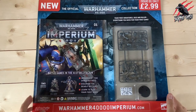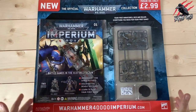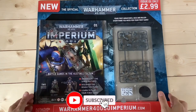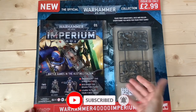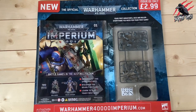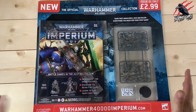Here we go — here's issue 1 of the new Warhammer 40,000 Imperium Magazine. I subscribed to this with Hatchet Partworks, but I couldn't wait for that to be delivered, so I saw this in my local newsagents and picked up two copies. It's only £2.99 each. I thought it'd be awesome to have some extra miniatures — you can never have too many Primaris Lieutenants — so now I've got two sets here and one on the way in the post.